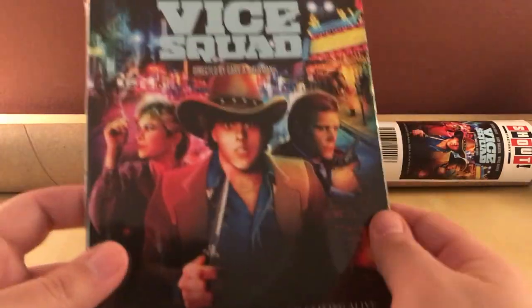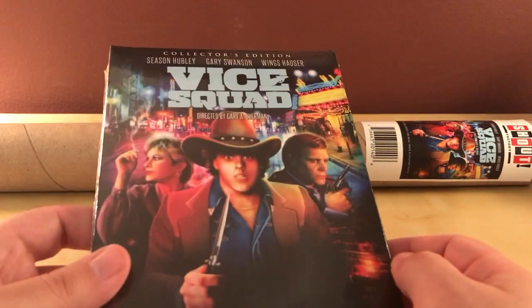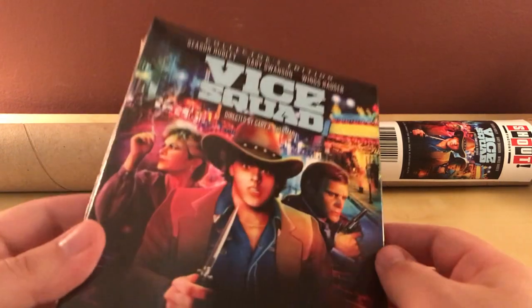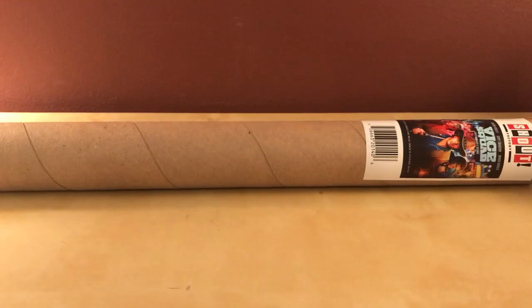I'd never heard of this film before. I ordered this back in June or July, whenever it was announced, and I was just kind of in the mood to order some more Scream Factories. I'm not really sure if I'd like this film — I guess I'm gonna find out.